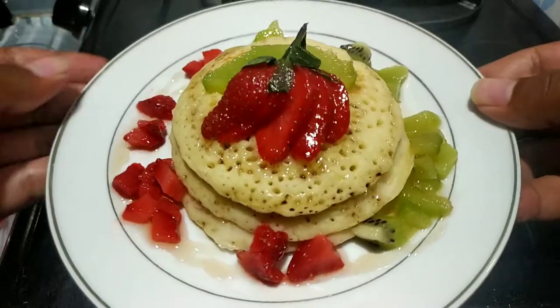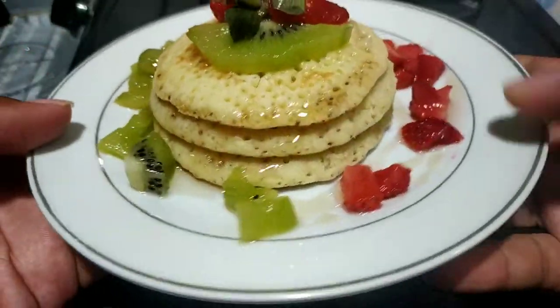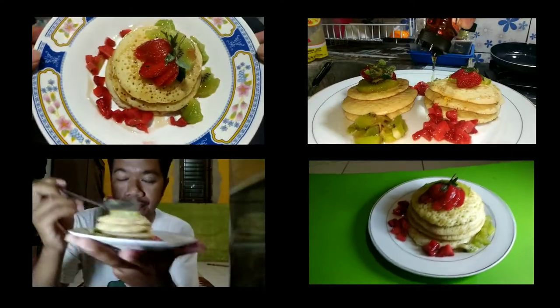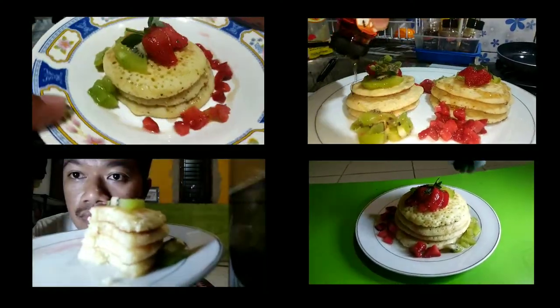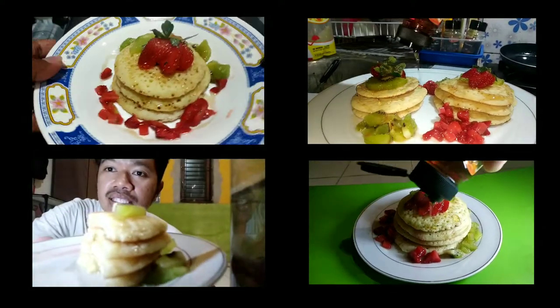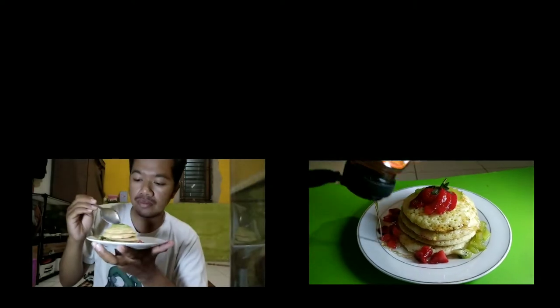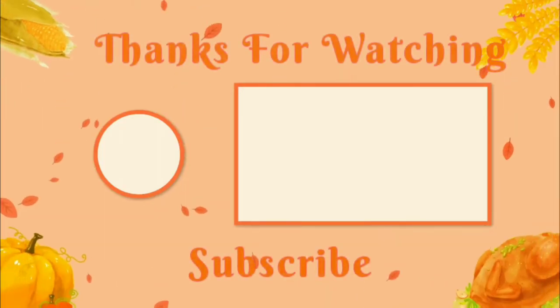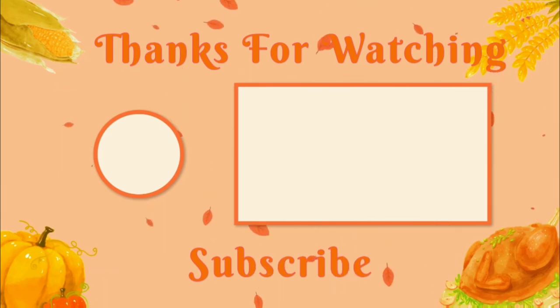Dan jadilah Fruity Pancake! Jadi ini aku sedang cobain kuenya, rasanya manis, lembut. Madunya enak banget dicampur sama buahnya, bikin gak bikin eneg guys. Selamat mencoba buat kalian. Thanks for watching and see you on the next video, bye bye!